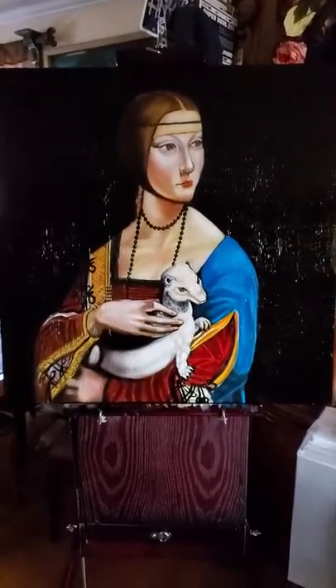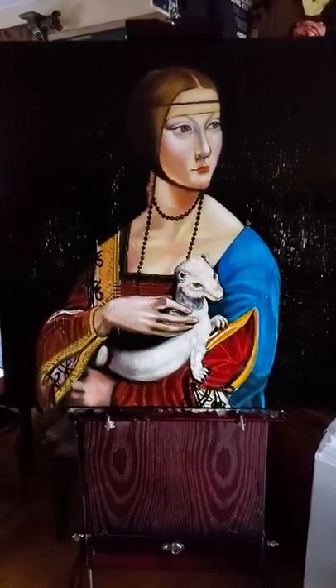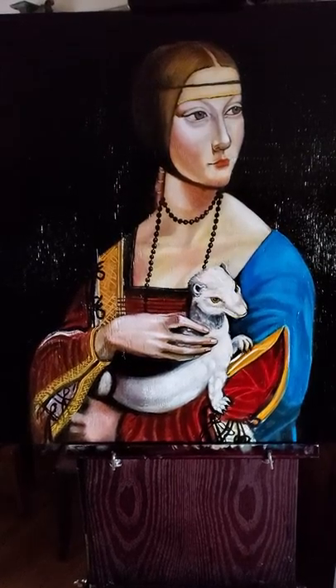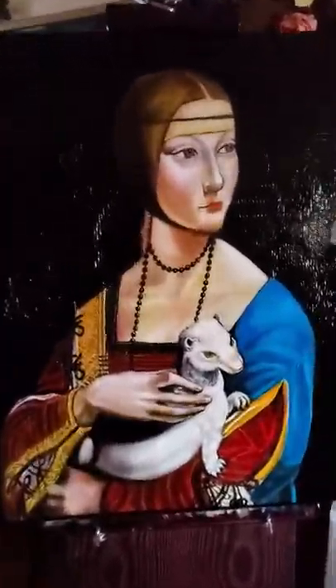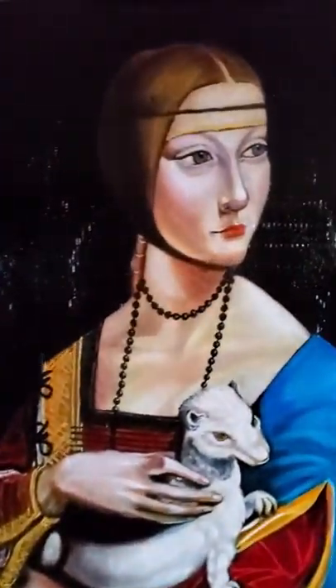Here we have the finished painting — an exact copy of Leonardo da Vinci's Lady with an Ermine. I just gave it a final coat.